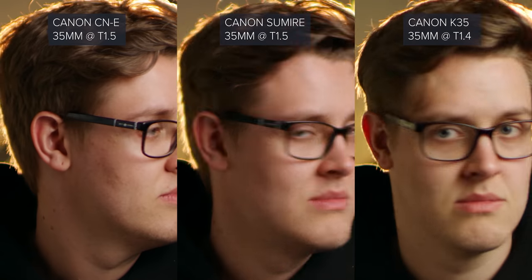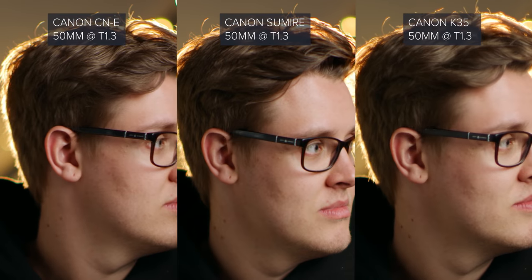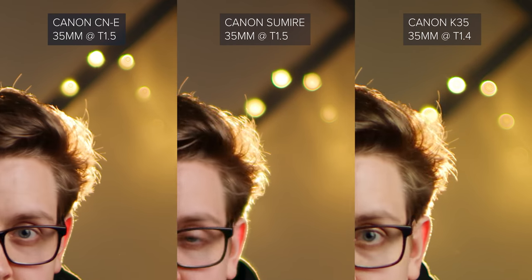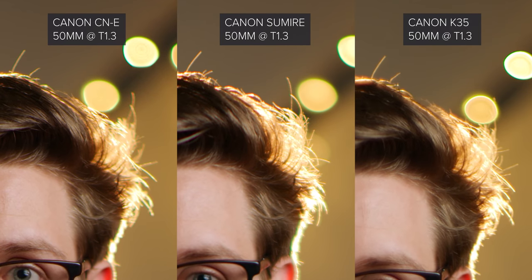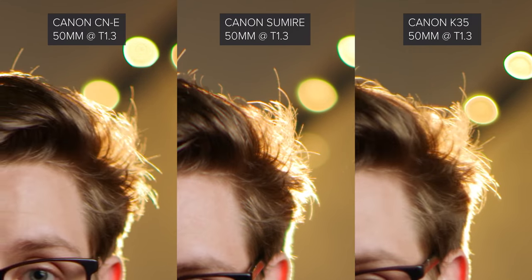When it comes to sharpness, the Sumirees resolve decently well in the centre, but wide open there is such a large amount of halation that gives the appearance of the image being softened. Stopped down to T2, the halation is massively reduced and the lens resolves very nicely. Comparatively, both the C&E and K35 have comparable sharpness, but the K35 has a bit less halation than the Sumirees, and the C&Es have a lot less. All three lenses suffer from chromatic aberration. The C&E and Sumiree have a touch more when wide open than the K35s, and are very similar in how the aberrations look. As you'd expect, when you stop down, these aberrations are reduced.